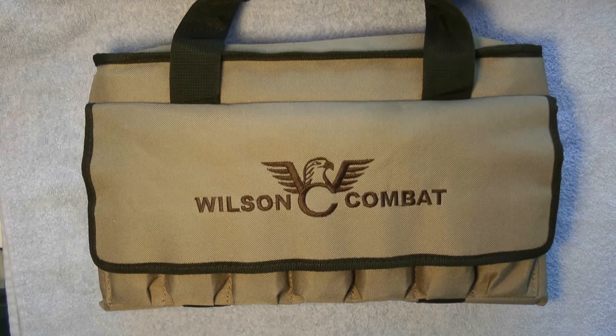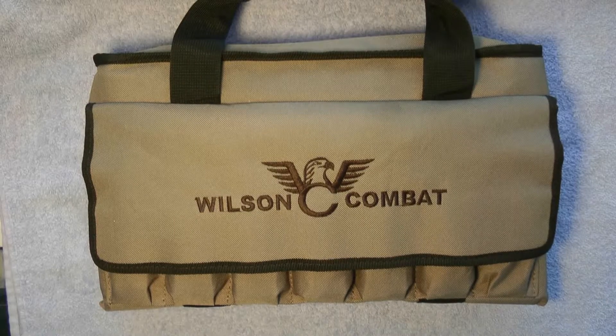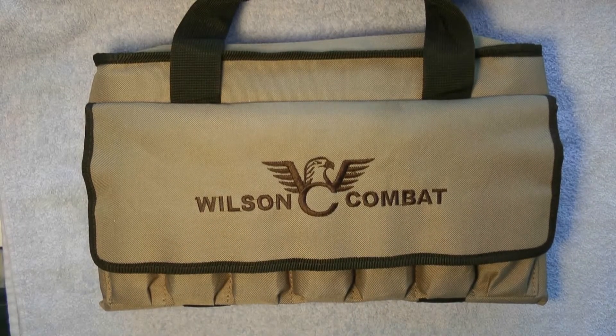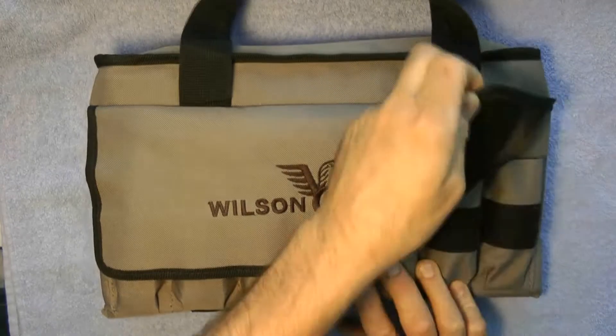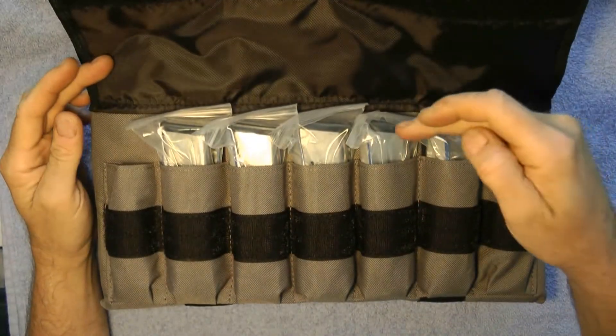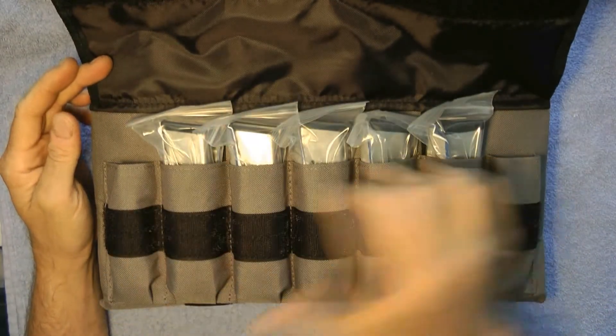Guys, today I got a treat. As we can see, this is a Wilson Combat. Let's just open part of the case to see what possibly might be inside. Opening it up, we see there's one, two, three, four, five magazines here.